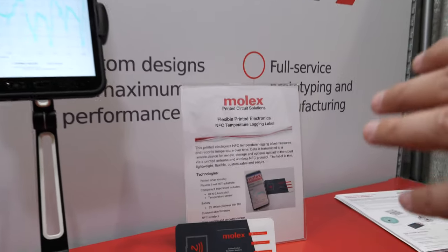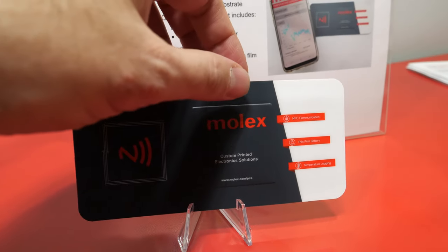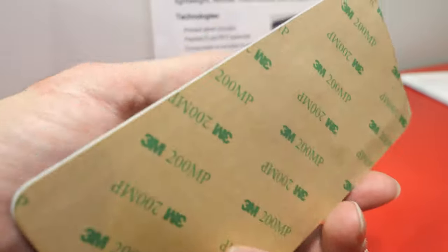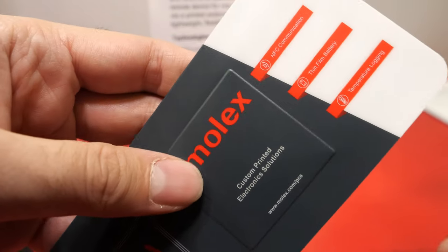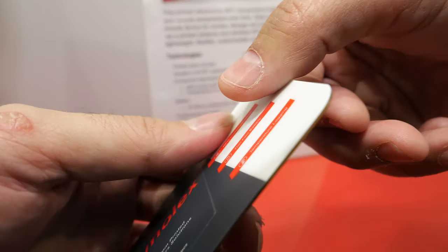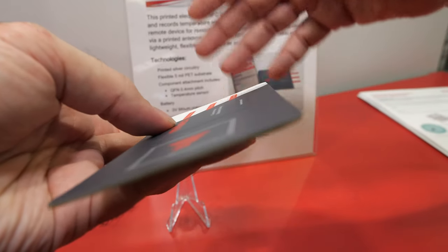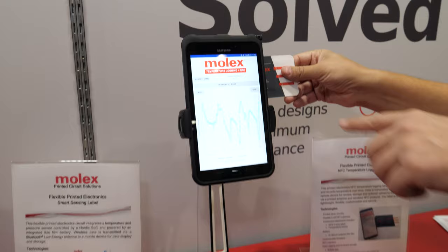This is an NFC temperature logger — it is logging temperature over time. It has a battery, and the electronics are in it with NFC. It's storing the data, and then what you would do is take this, put it up to an NFC device like this, download the data, and you would get all your data points.